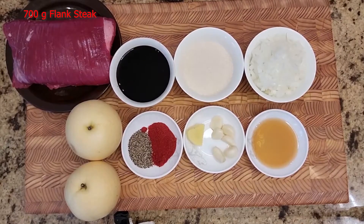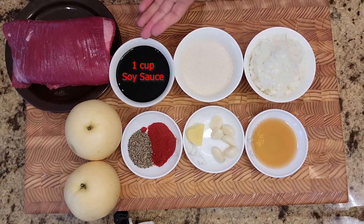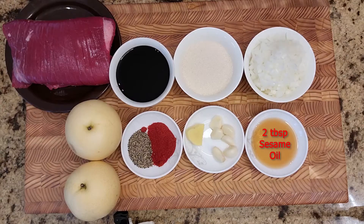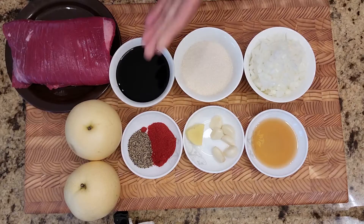Here I have around 700 grams of flank steak, but if you can get a fattier cut of meat, more fat means more flavor in terms of the bulgogi. I have two Asian pears — you can buy those at any supermarket — one cup of soy sauce, two-thirds of a cup of granulated sugar, two-thirds cup of medium diced onions. You can also do sliced or grated onions depending on the texture you prefer. Two tablespoons of sesame oil, two tablespoons of garlic that we'll grate, two teaspoons of ginger we'll also grate, and optionally two teaspoons of gochugaru spice — a Korean chili from Asian supermarkets. If you prefer, you can substitute with cayenne pepper as well.